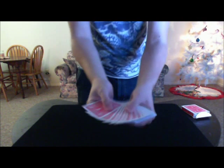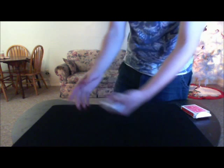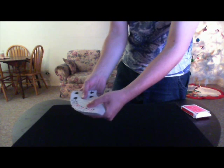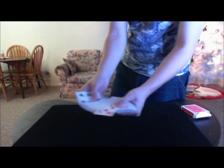Normally what I would do is I would actually have someone pick a card just like this. We're not going to do that today. We're going to do something different. Instead, what I would like you to do is just go ahead and just touch a card that you see. Which one? Eight of hearts. Eight of hearts? All right.